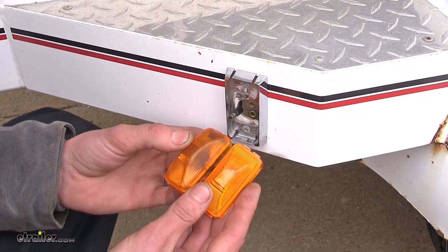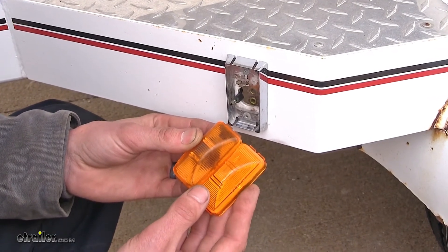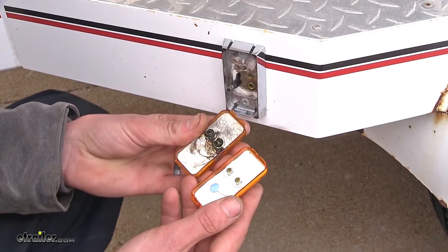With our light removed, we'll compare it to our new light. As you can see, they are identical on the front side as well as on the back side.